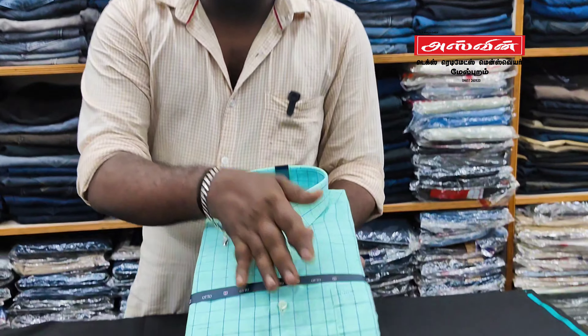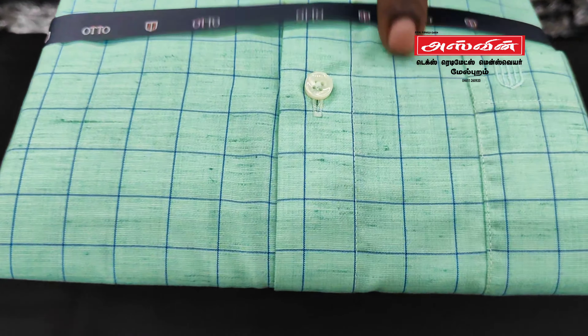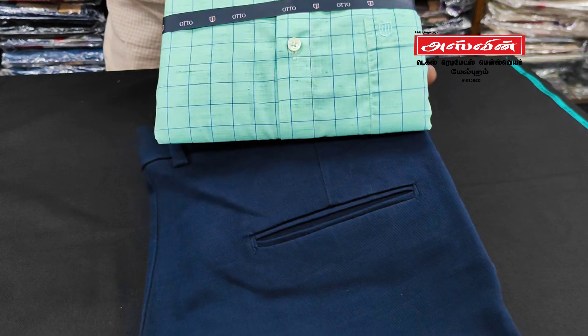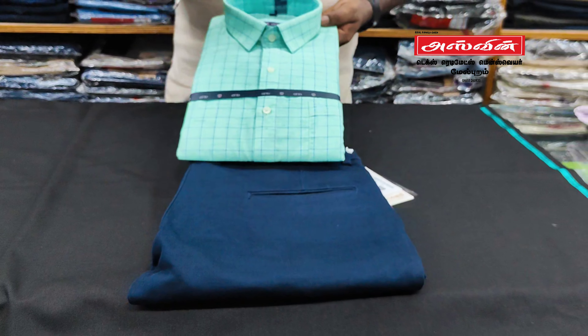This is a Pista Green color. Check it out — this is a navy blue check, then navy blue color. This is how you match. If you put photos, you can see the same color.